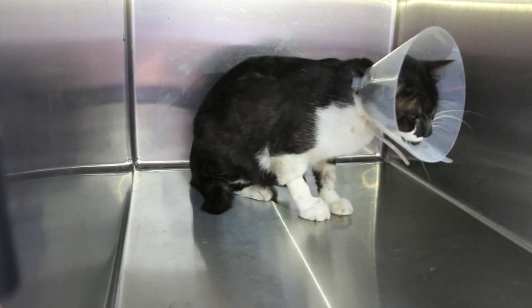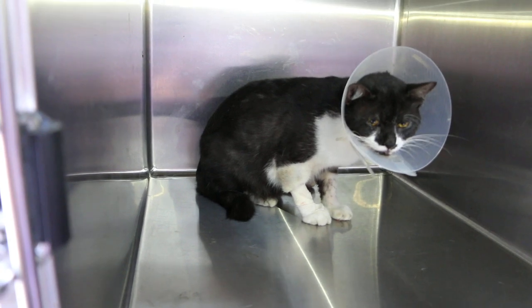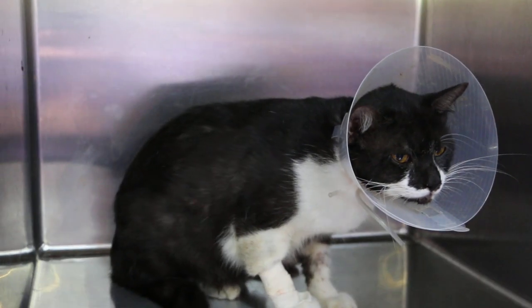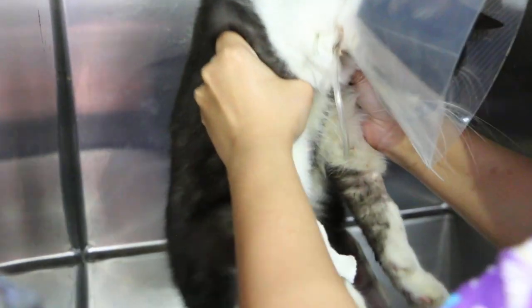So this is day three. Once he can really stand, he will be able to go home. Now I will show the hematoma — there is some swelling on the medial side of the thigh. This is a very nice cat, as you can see.